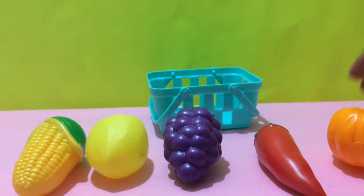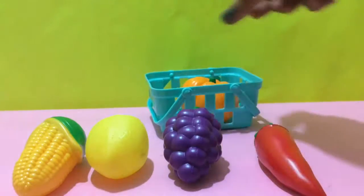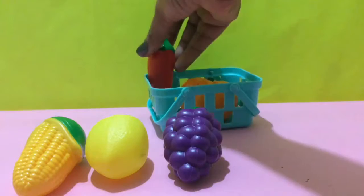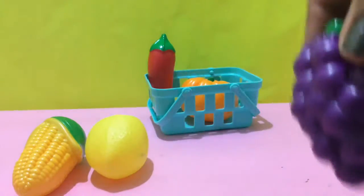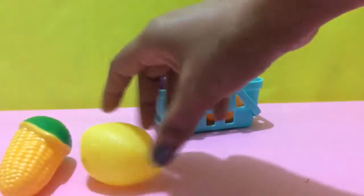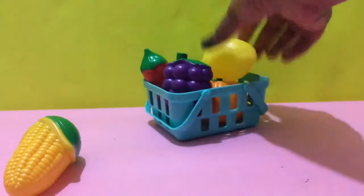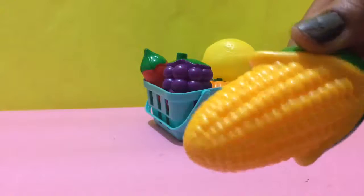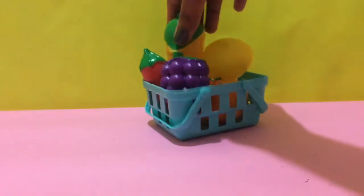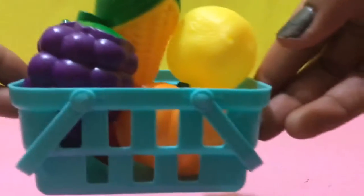So let's start. Pumpkin is of orange color. Orange. Chili, it's of red color. Red. Grapes are of purple color. Purple. Lemon, yellow. And corn, yummy. They are of yellow color. And the bucket is of blue color.